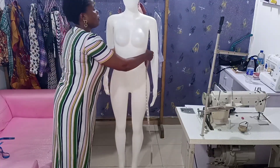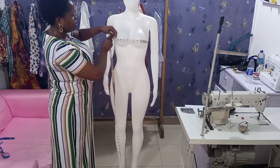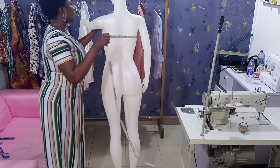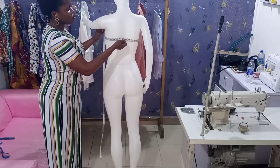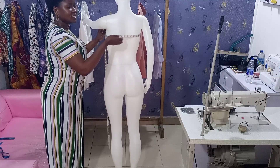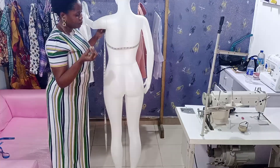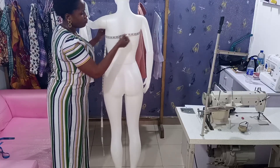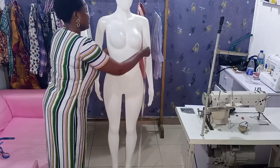Now let's work on the horizontal measurements. For the round bust measurement, you take your tape this way. Make sure your tape comes up on the client's back — drag your tape and let it come up at the back like this. If you take it flat sometimes the round bust becomes too tight. Always drag the tape up at the back to get the correct bust measurement.